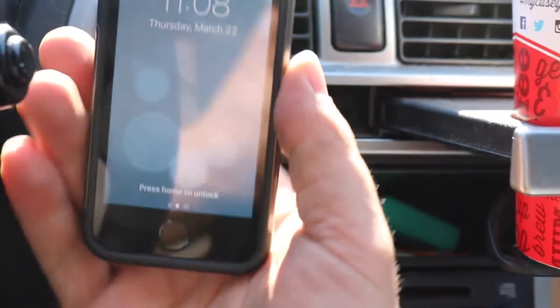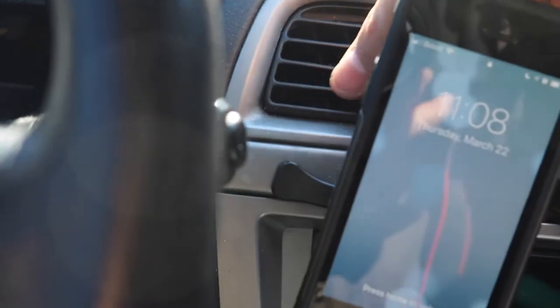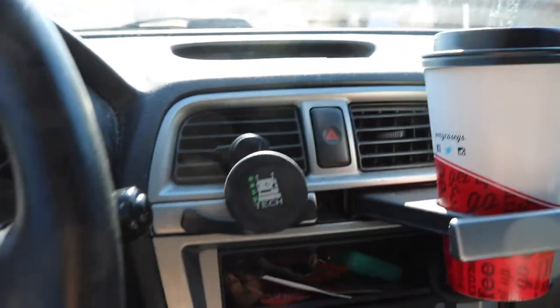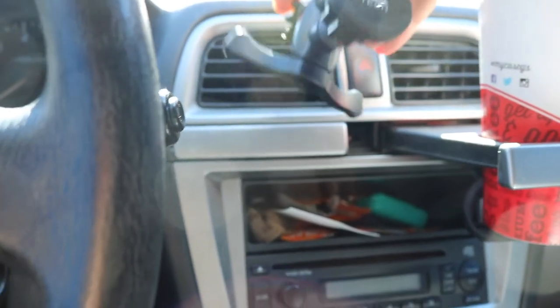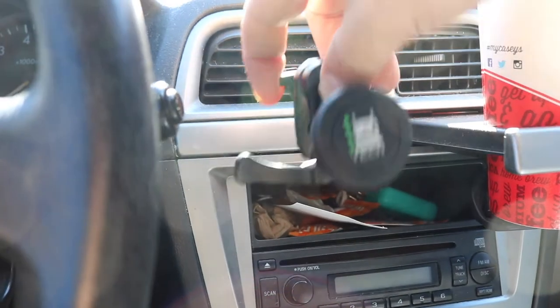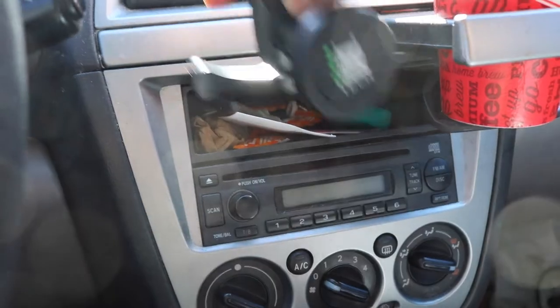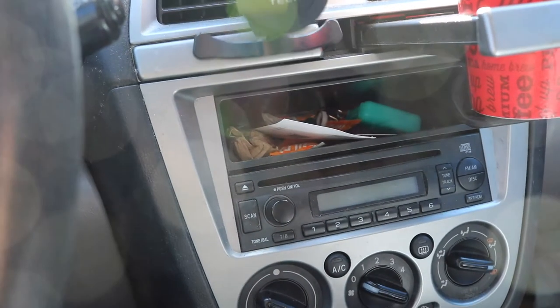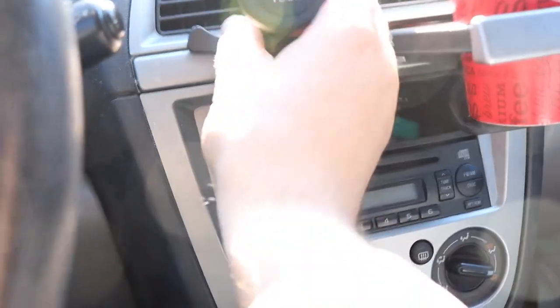So that hooks on there. That is nice. Just take this like that and squeeze it back, and then you find it in there. Probably want it to be down a little bit lower. So that fastens on there.